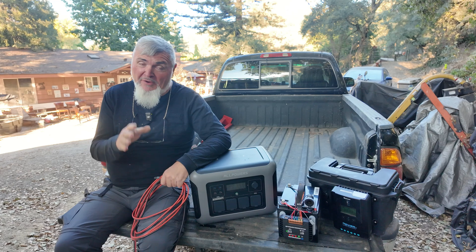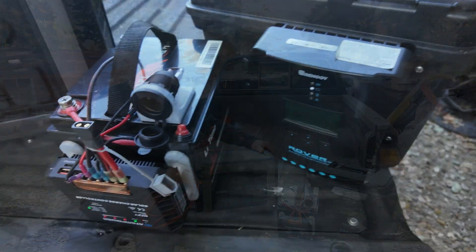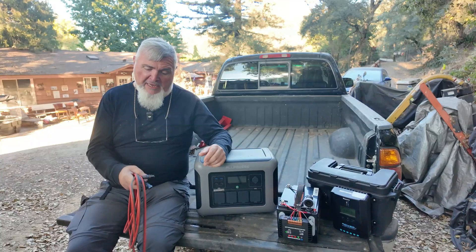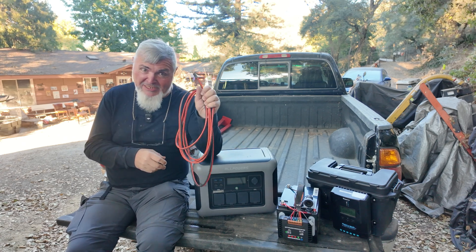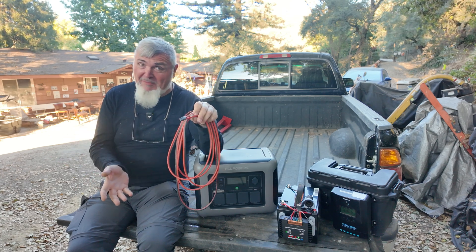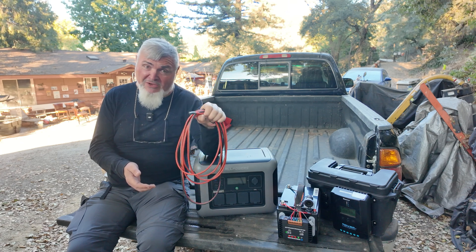Welcome everyone to another video on the DIY Maker Channel. Today I've got an interesting proposition for you. Many of us who love our solar generators or solar rechargeable batteries face the same issue. You've got your solar array out in the sun getting all that good energy, and you've got cables to bring that power to your battery. But the longer you make those cables, the more loss you have. DC power transmission on low voltage has never been a great idea. Tesla and Edison fought about it for years, and thankfully Tesla won, but electricity from your solar solution is almost always going to be DC.